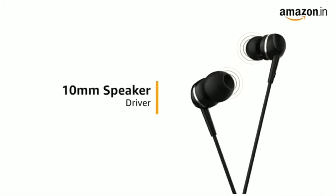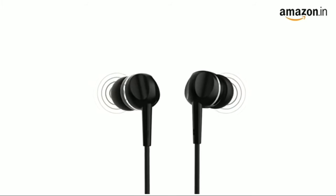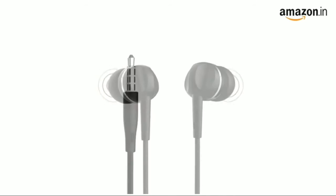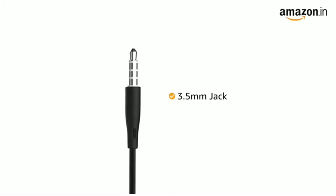This Motorola headphone comes with a 10mm speaker driver that delivers powerful bass, delicate treble, and crisp mids and highs for a fully balanced audio experience. It also comes with 3.5mm jack connectivity.